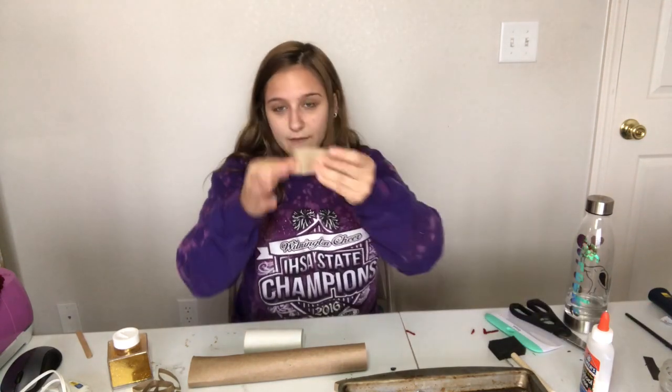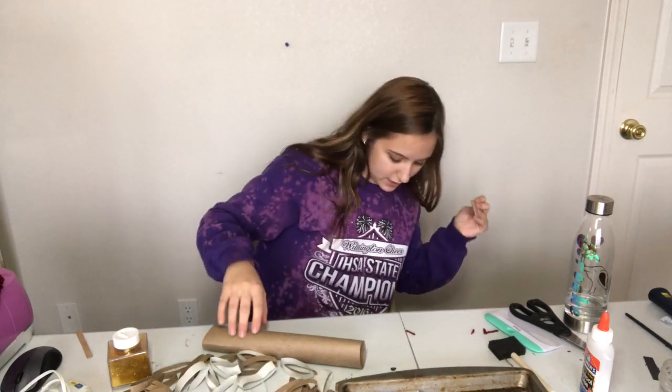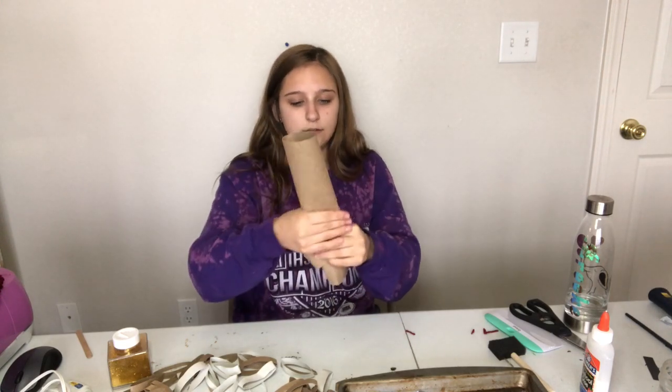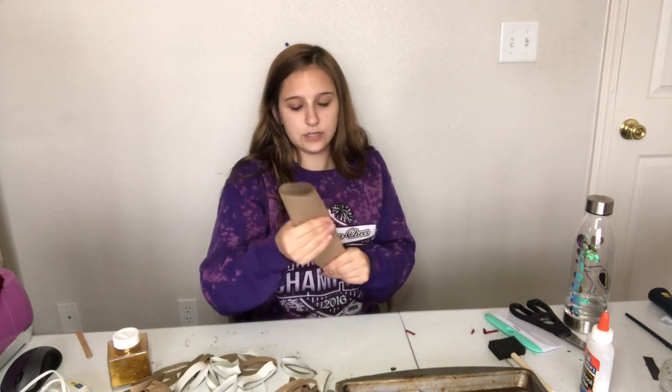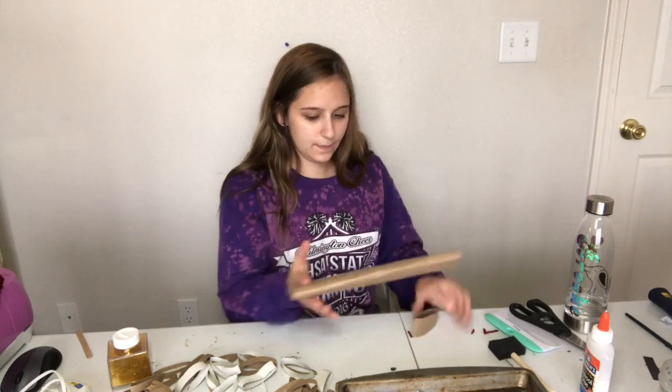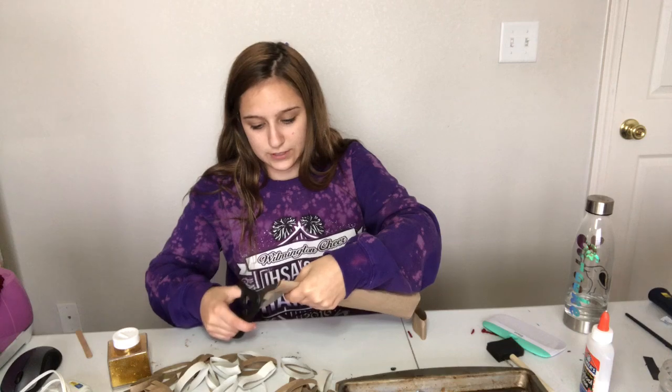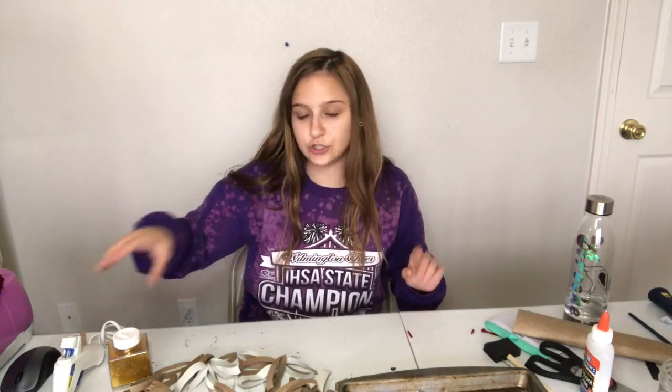So to get started, I already have this cut down pretty far. I have my big pile of pieces right here, but you want to take it horizontally, just fold it and squish it down. Then you're gonna go down and just cut — you need a good pair of scissors for this. If you guys are interested in more trash to treasure videos, I'll link the ones I've made so far down below.